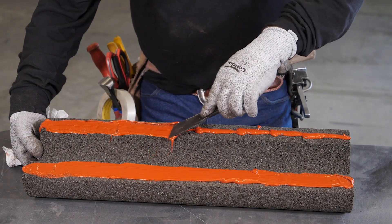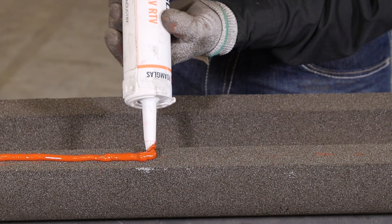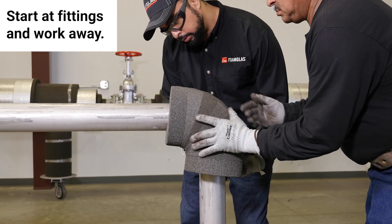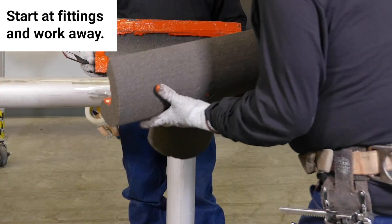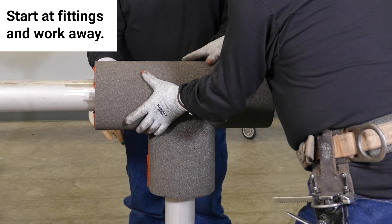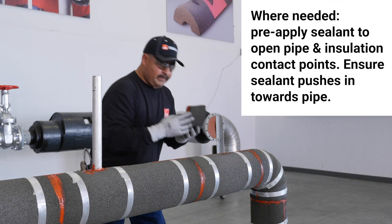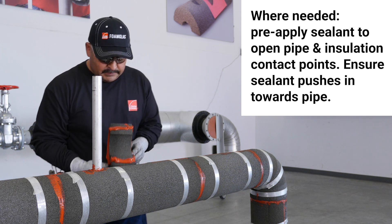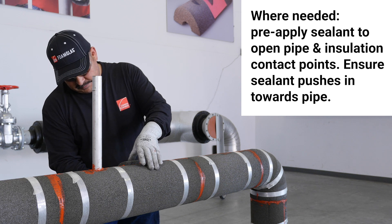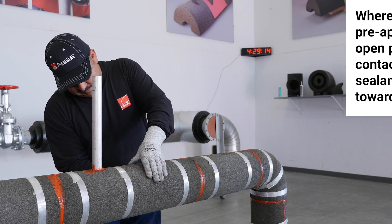The sealant can be applied to the insulation by spreading or by applying a thick, sufficient bead. When starting an application, it's recommended to start at the fittings such as 90s, T's, flanges, and valves and work away, assuring a tight fit. It's suggested to finish with smaller pieces of insulation away from 90s, T's, or other fittings. That way, if a mistake is made, it can be repaired with a less costly piece of insulation rather than a custom elbow or T.